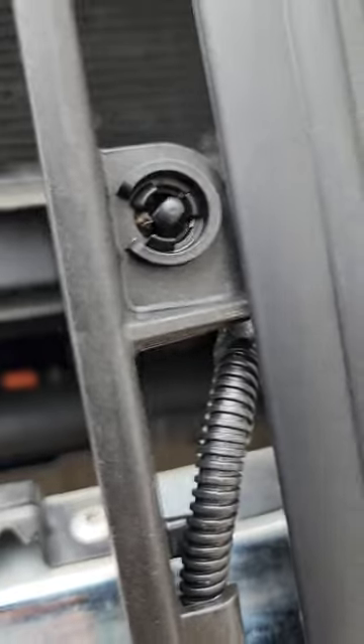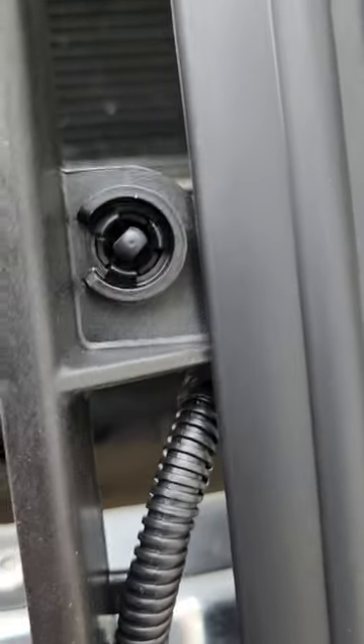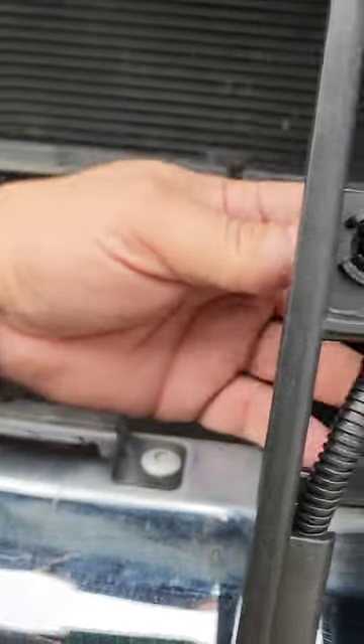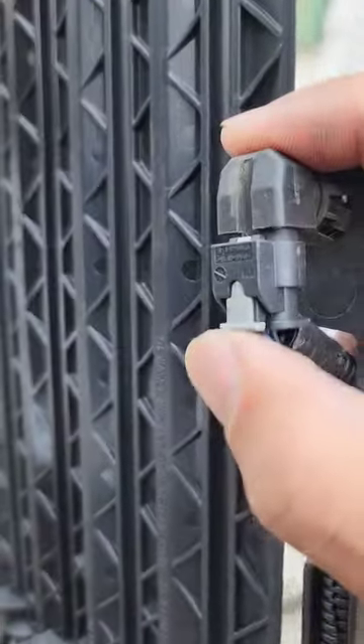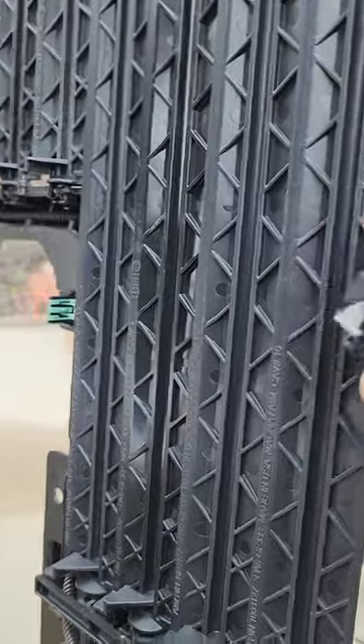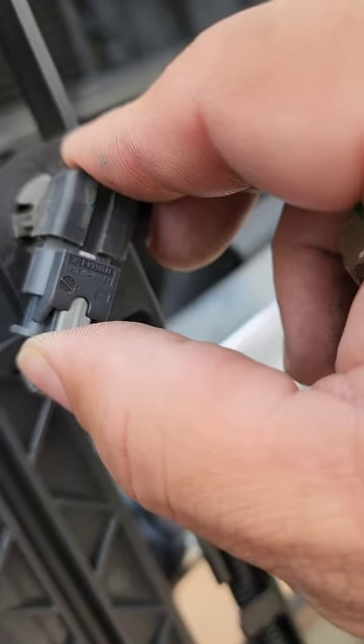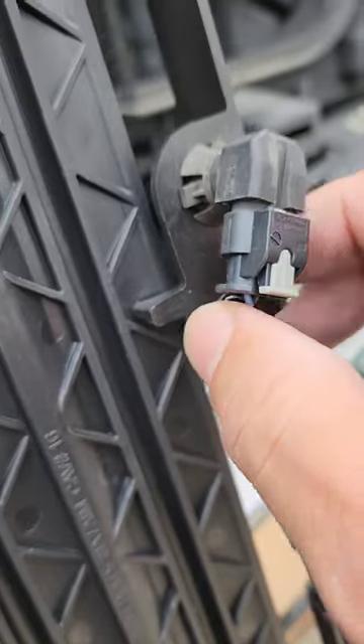Once that's done, go ahead and put the shutters back. To remove the sensor, go from the inside and squeeze these little tabs — that'll pop it right out the back. All you need to do is squeeze one and it comes out the back side. Just reinsert it and plug it in on the back. When you plug it in, make sure this little tab is out, then push it in — that'll lock that wire and sensor in place.